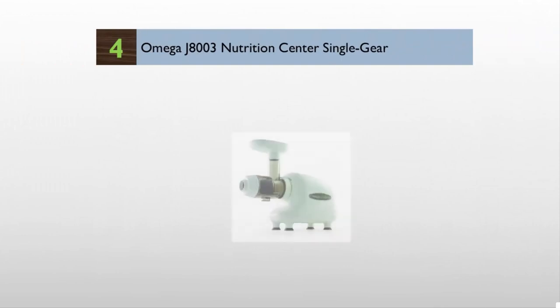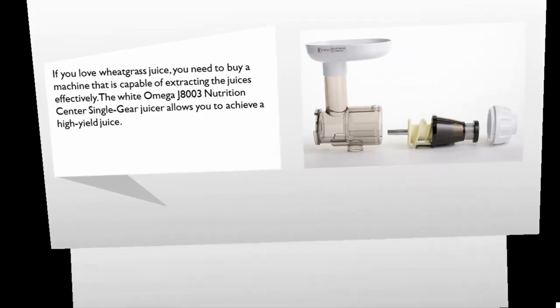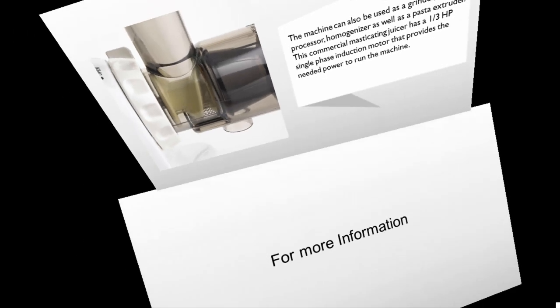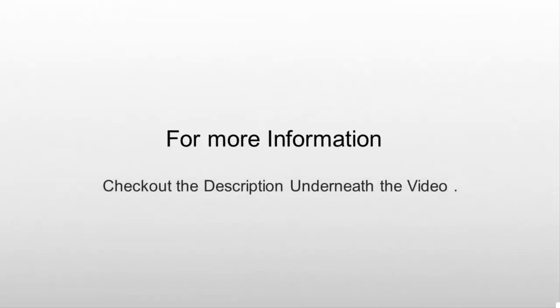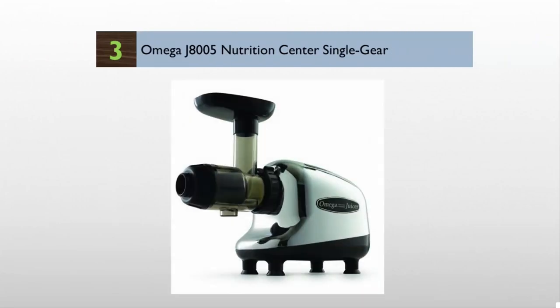At number four, if you love wheatgrass juice, you need a machine capable of extracting juices effectively. The Omega J8003 Nutrition Center single gear juicer allows you to achieve a high yield juice. The machine can also be used as a grinder, food processor, homogenizer, as well as a pasta extruder. This commercial masticating juicer has a one-third horsepower single phase induction motor that provides the needed power to run the machine.